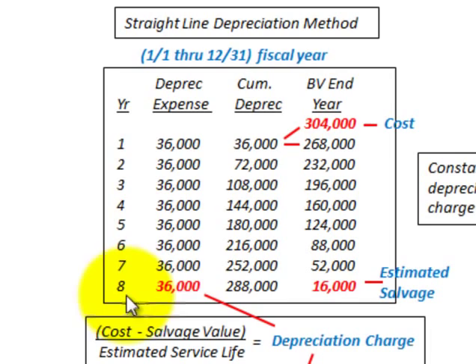As we depreciate this down through the eighth year, we're going to come up with a book value of $16,000 at the end of the eighth year — and that is our estimated salvage value.